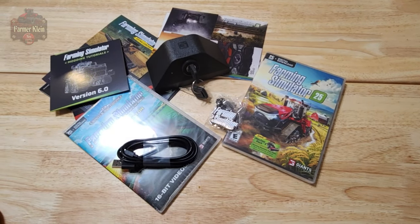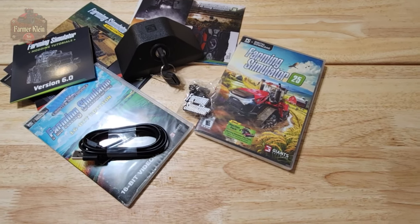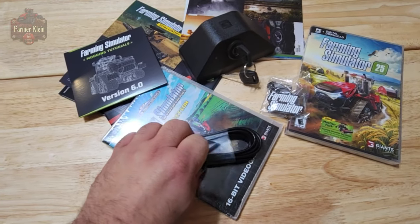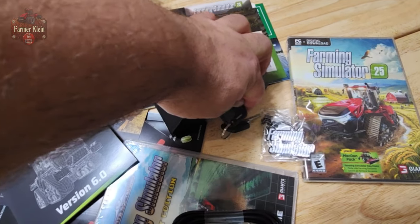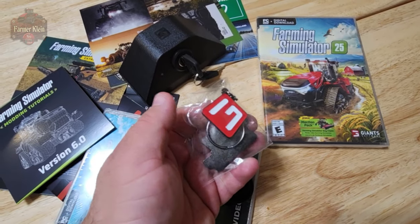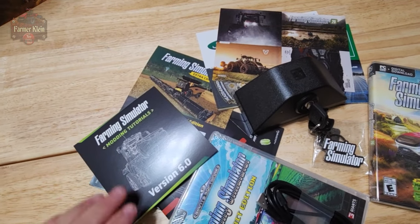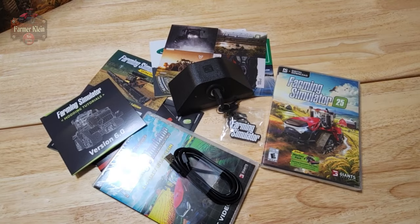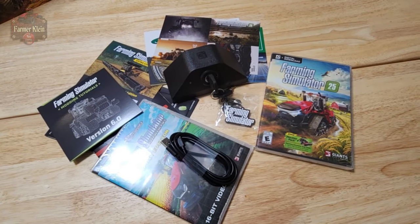So just to wrap it up, this is everything you get in the collector's edition for Farming Simulator 25: the base game on DVD plus the digital download code, the 16-bit version of the game on CD-ROM and a digital download code, the USB cable for the USB ignition switch, the keys for the switch which give a nice solid click, a metal keychain, brand stickers, the download code for the CR 11 Gold Edition, and the three posters — three PDAs — with growth calendar, icons, and a rundown of all productions and their inputs and outputs as quick reference.